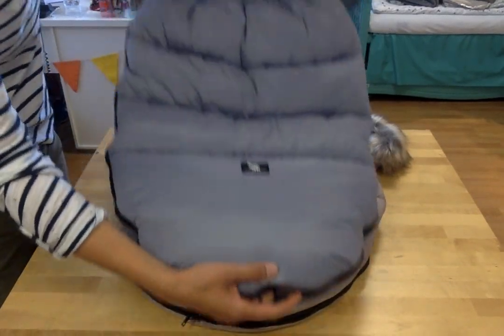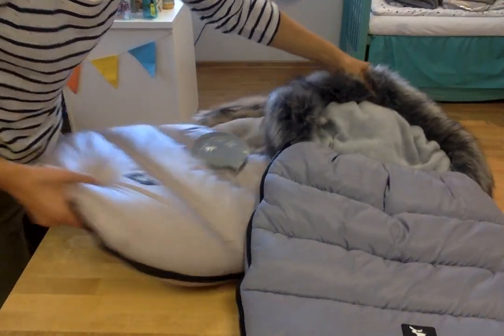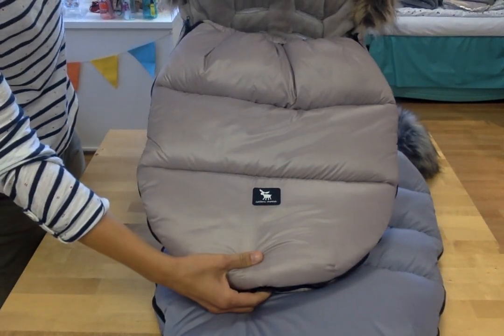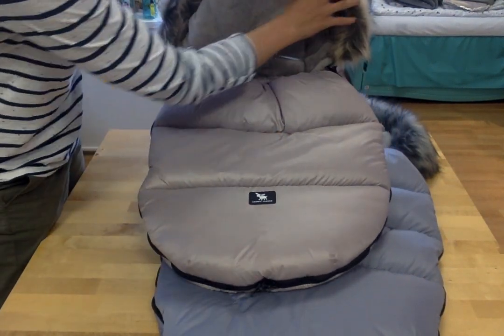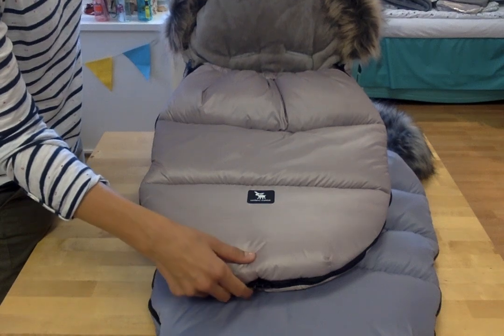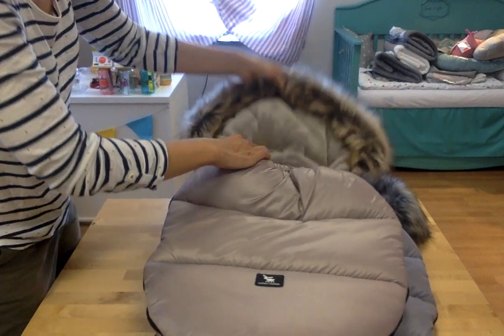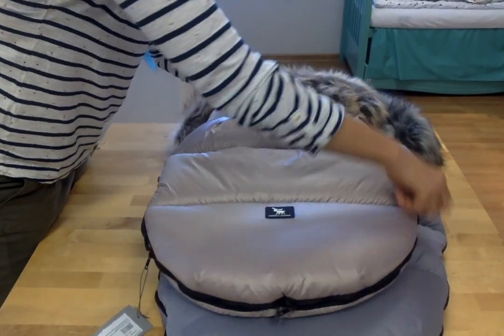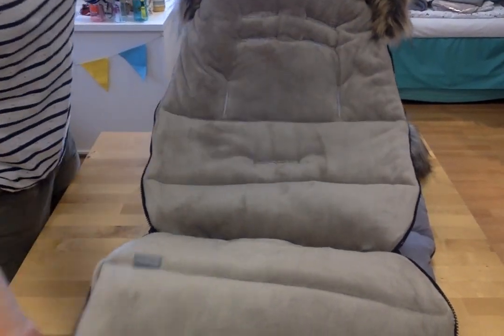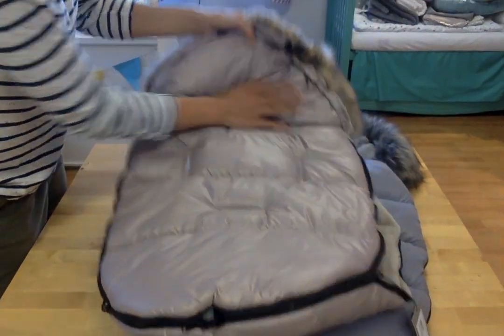So once again, this is the Mousse — 100 centimeters long. And here we have a proper position for a smaller child. The smaller model Mousse is 80 centimeters long. It also has a nice big feather border around the top of the sleeping bag. Inside you can find a feet pocket, which is very nice. It also has cuts for sitting belts, and waterproof material on both the front and the back.